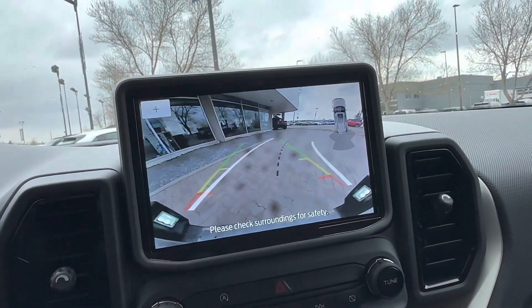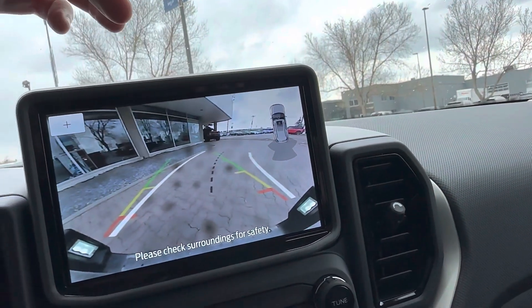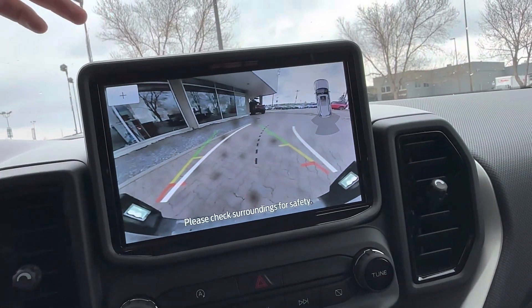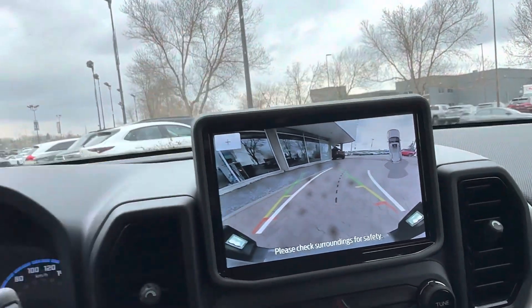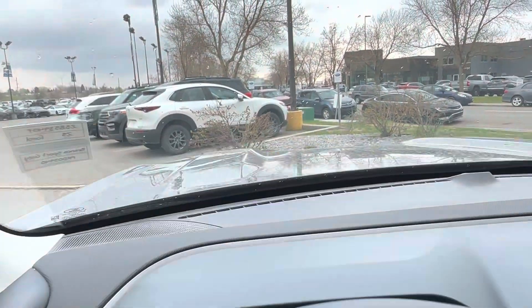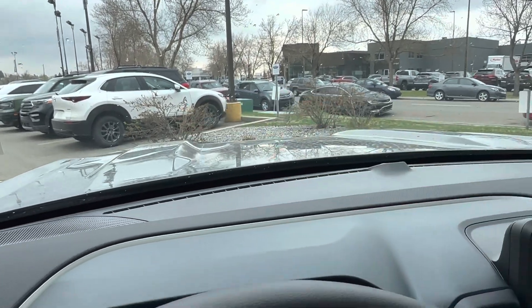When you click reverse you get the backup camera, parking sensors on the back, and cross traffic alert — so if a car is coming behind you out of a parking space it gives you a notification, which is handy. I also like the aggressive hood with the big humps, which let you see where your corners are.